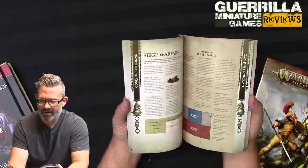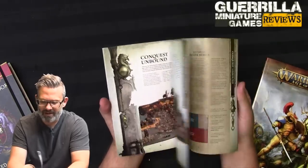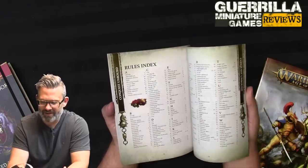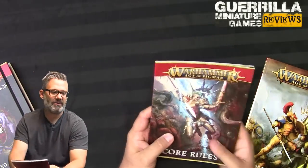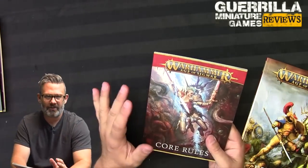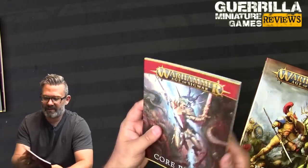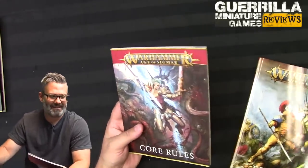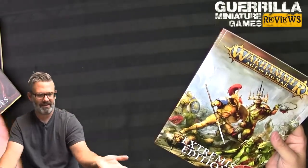So you do get a few fun scenarios, but because you don't get match play points in this box, they're basically just giving you tunnel fighting and weird rules as extras. There's an army roster in the back. If you haven't got anything for Age of Sigmar yet, this is a great way to get the core rules. Obviously they're free PDFs online as well, but this gives you a physical copy and I always prefer to play off a physical copy — flipping through a phone just isn't as easy.